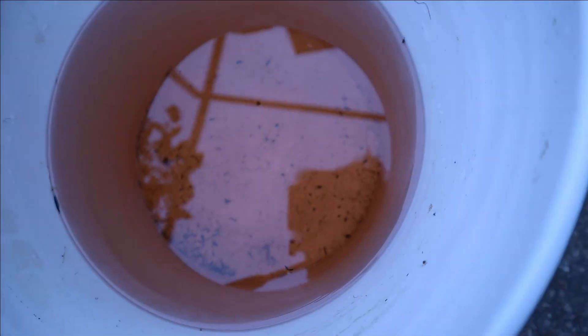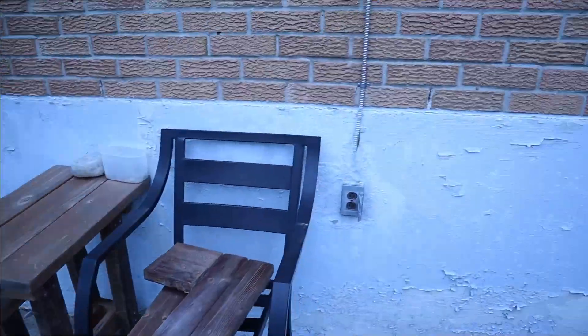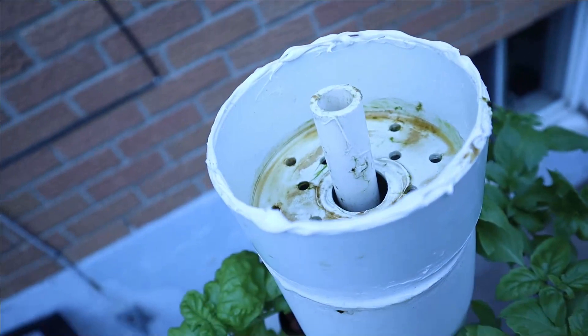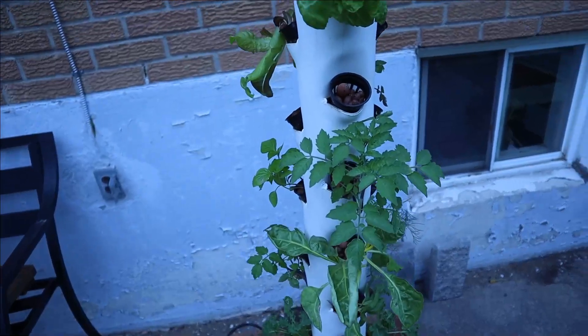The color in the old water is mostly from the nutrients — that orangey-brown color — but there is a lot of debris in there. We did get a bunch of algae in the top, but otherwise it's pretty clean.